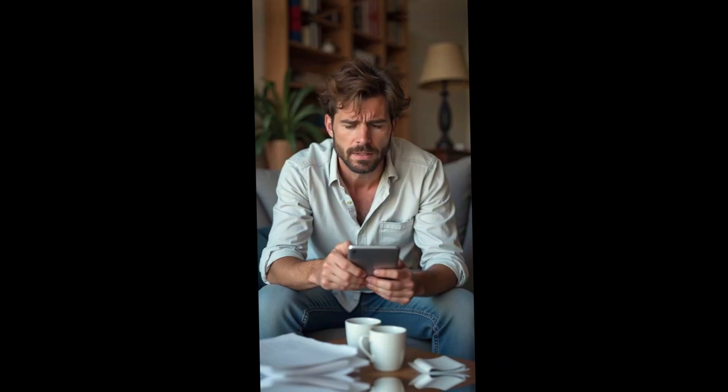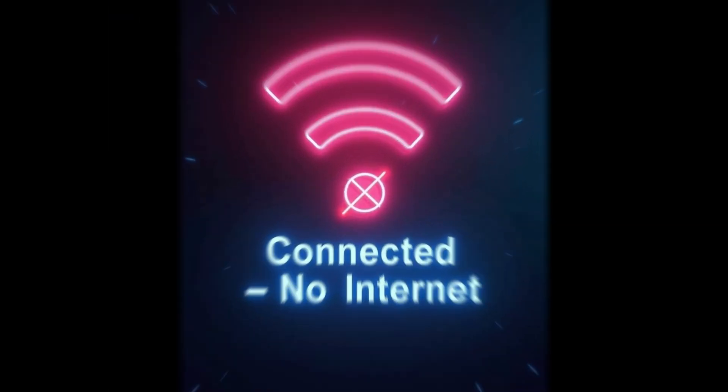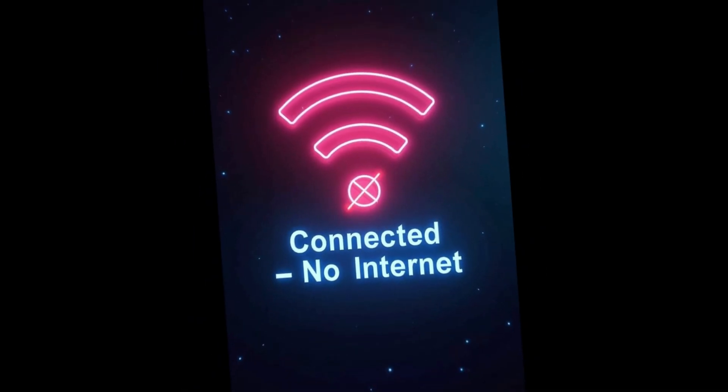You brought home a nice new shiny Wi-Fi device, followed the instructions on the box, and it says connected — no internet. You re-enter your password again, you restart the device twice, and still no internet.